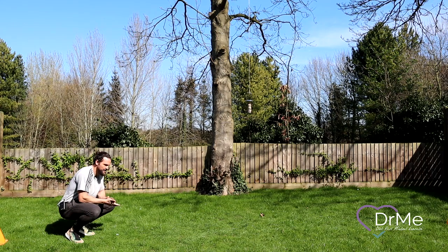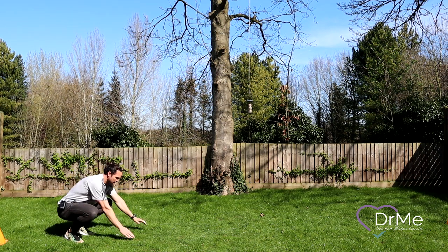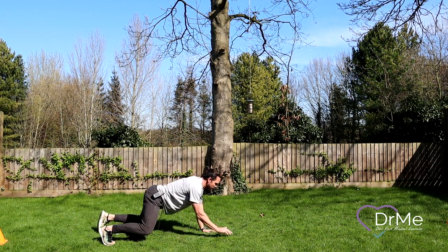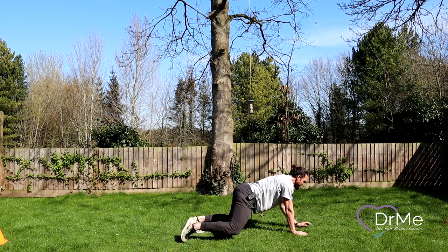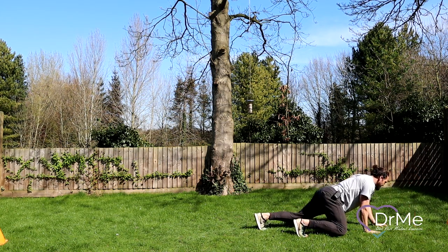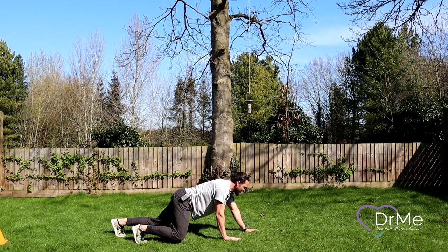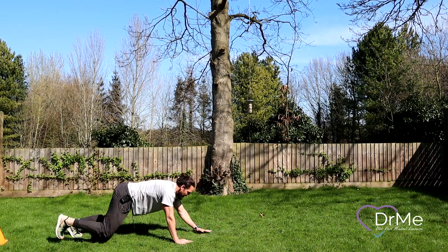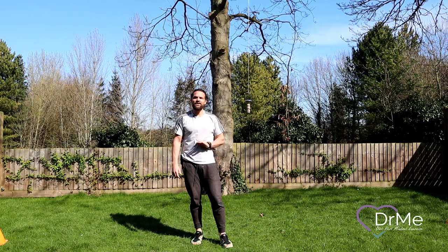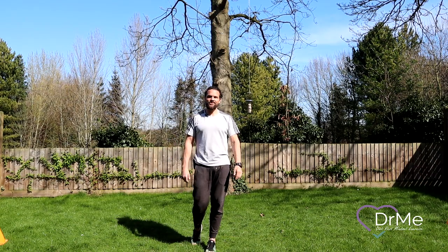Last exercise of the warm-up: bear crawls. We want to do these properly — warm up the core and the shoulders, so nothing too fast. Keep your hips below your head, which means slow movements. Notice my back's nice and flat. When you get to as far as you want to go, go backwards. Can you keep that upper body nice and steady? Well done — great work everyone. Remember, if there's anything you're unsure of, miss it out, don't take any risks. Make sure your parents are watching. That's the warm-up done — we're going to have another section posted for you soon.